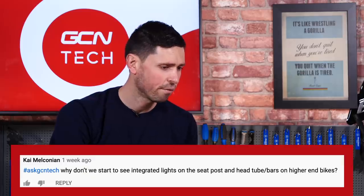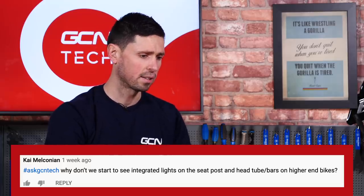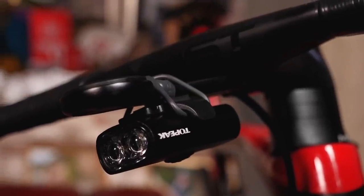Our next question is in from Kai and they ask, why don't we see integrated lights on the seatposts and head tubes or bars on high-end bikes? Well, that's a good question, and it's something that we already see. There are many bikes out there — brands such as Canyon and Orbea already incorporate lights into the seatposts and handlebars of their bikes on some of their commuter bike ranges, because that's where it's most effective. But some brands don't do this because it gives you the choice to choose between the thousands of different light options out there, which are suitable for lots of different purposes, be that commuting or riding off-road, depending on how long you want the light to last.